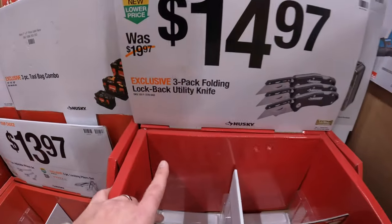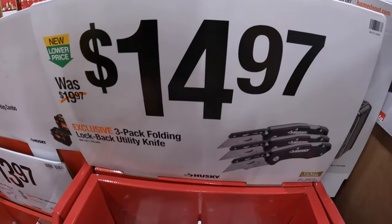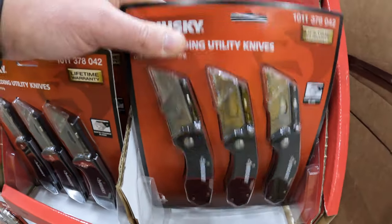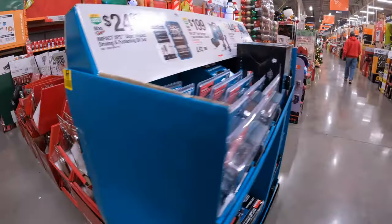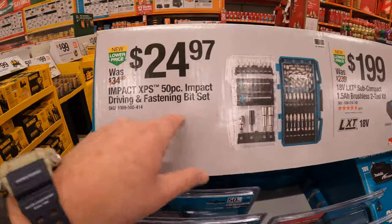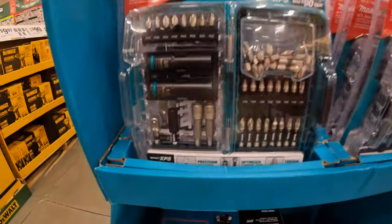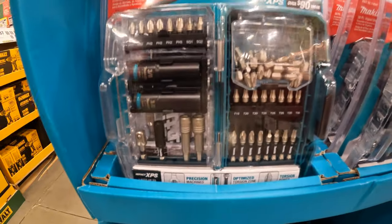$14.97 for a 3-pack folding lock-back utility knives by Husky. $24.97 for Makita's 50-piece impact driving fastening bit set. These are excellent bits — Makita's XPS bits are amazing.